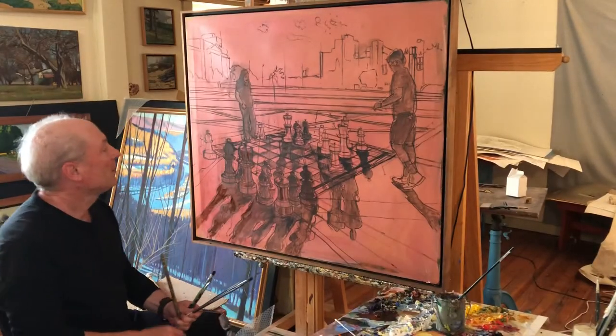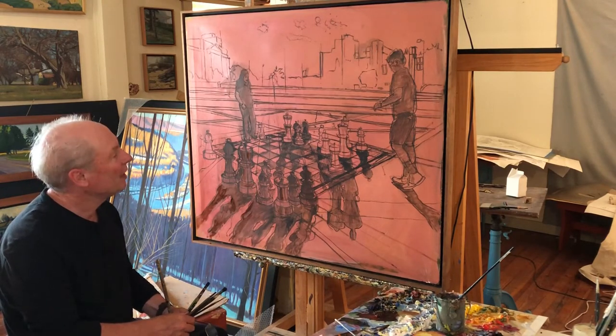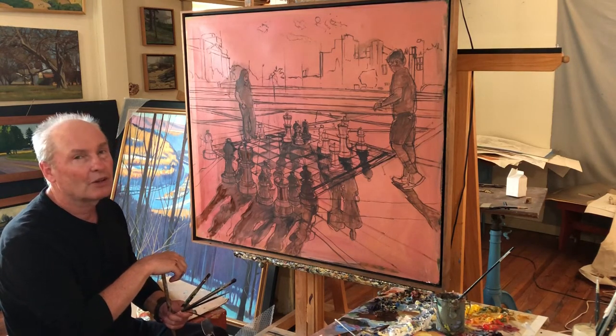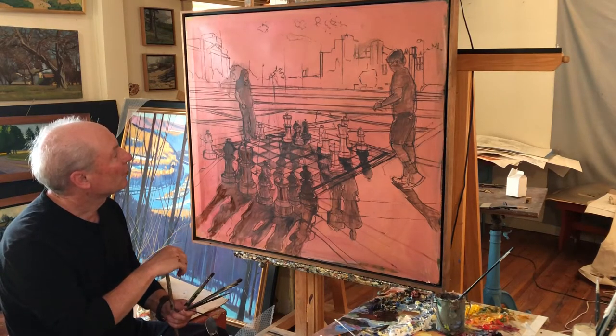I'm here in Wailuson, Pennsylvania. I'm in the final stages of a drawing, the beginning stages of a painting of a street scene in Philadelphia. It's a plaza scene near the Logan Fountain, and I did this from a photograph that I took around the 4th of July.